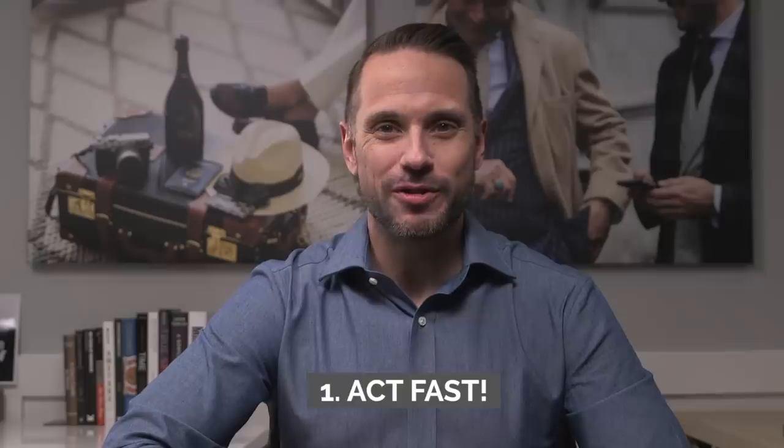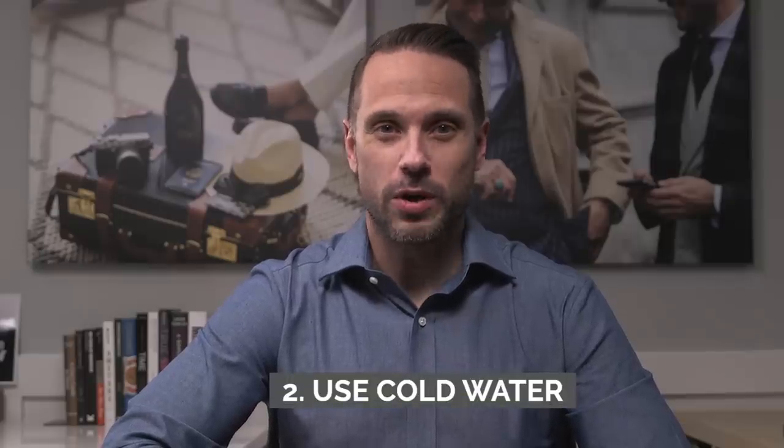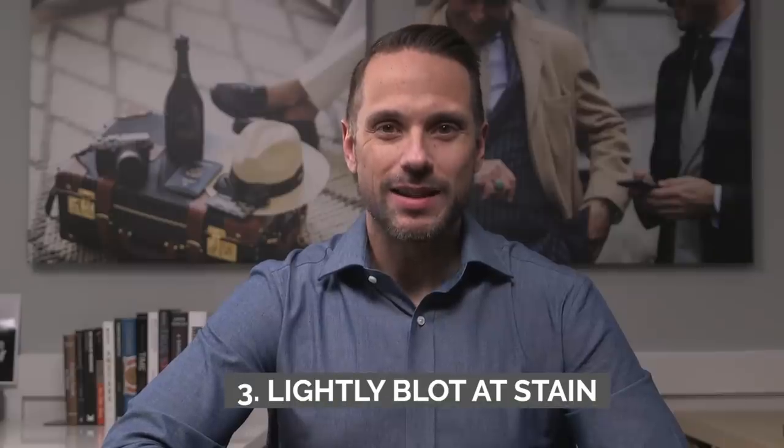In the event that you do get a stain on your suit, you should always try to clean it yourself first. There are a few best practices to consider. Number one is to act fast — you don't want to give the stain any time whatsoever to set in. Number two, use cold water; wool especially is not very tolerant to heat and hot water can really damage the fabric. Number three, lightly blot at the stain and try to pull it up — if you scrub at it you run the risk of the stain setting even more. I've also heard that vinegar and lemon juice is a good combination because of its acidic properties, though I haven't actually tried that myself.